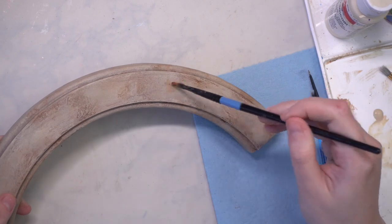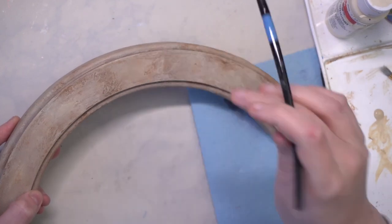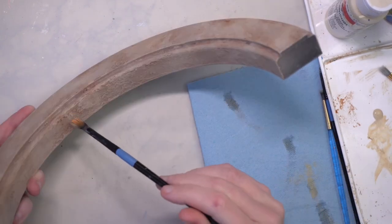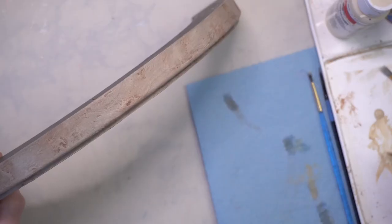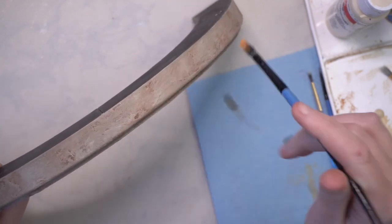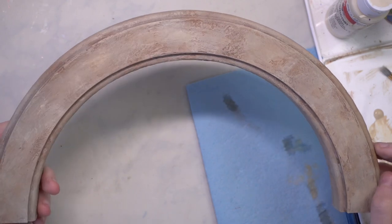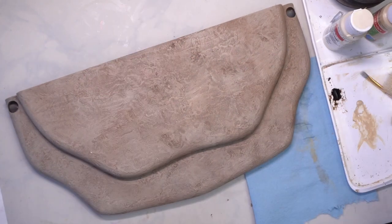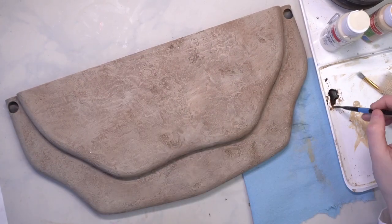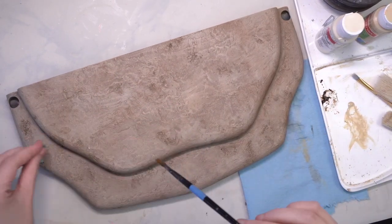Once I was happy with the overall color I went in and did some final touch-ups with a lighter cream shade to bring out more highlights, as well as a wash into the more recessed areas. Especially in the arch, you could see in reference photos that the plaster on the cantina walls had a nice terracotta color in some of the more chipped-off areas, so I used a wash to bring that out. I tried to do the same for the base using a darker wash, because I wanted the base to be darker than the archway, which represents the walls of the cantina.